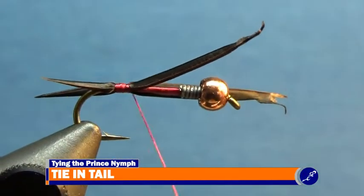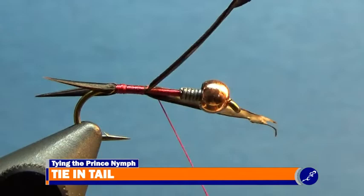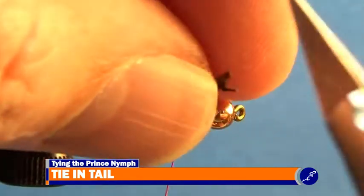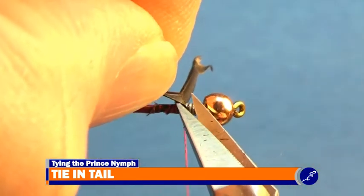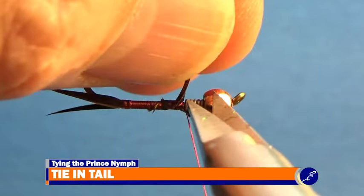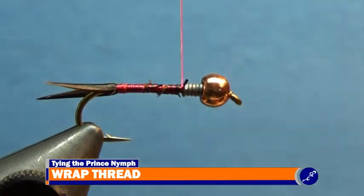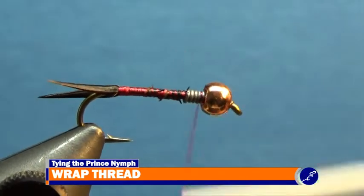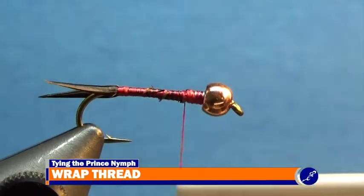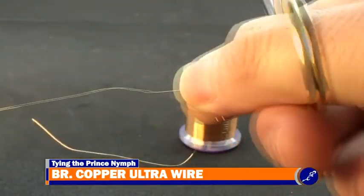After both biots have been tied down to the shank of the hook, continue tightly wrapping the thread around the biot and the hook shank until the thread reaches just behind the lead wire. Without cutting the thread, carefully trim the butts of the biot off the hook. Now that the biots have been completely tied to the shank of the fly, use a pair of old scissors or wire cutters to cut about four inches of brassy copper ultrawire from the spool.